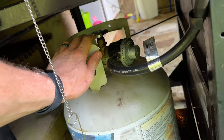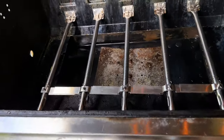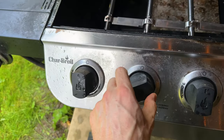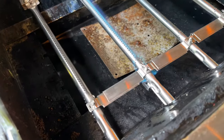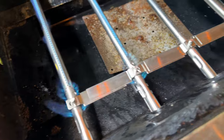I turn on the gas, and now I'm going to test this — this is the one that lights it. Let's see if we can get it lit. Oh look at that — so nice blue flame! Let's see if the other ones will light. Oh wow!